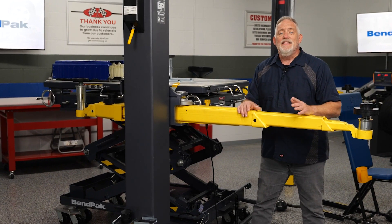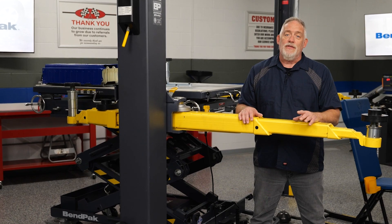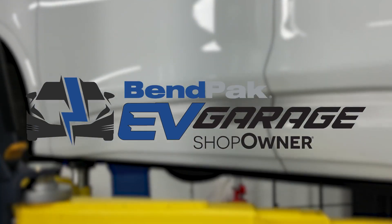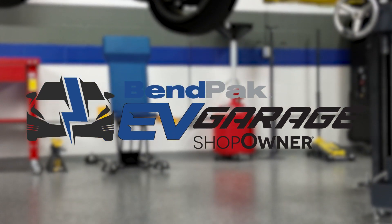This not only enhances the vehicle's performance, but also helps to extend the lifespan of the critical components, reducing the need for costly repairs and maintenance. I'm Doug Kaufman, coming to you from the Benpak EV Garage Studio at Babcock's Media. Thanks for watching.